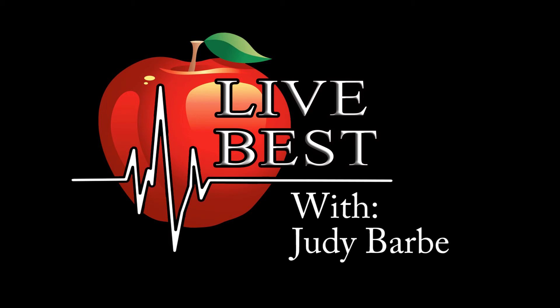And you know what? They won't even know it's good for them. This is Judy Barr, helping you live best. Live Best is brought to you by the Heppner Allstate Agency. You're in good hands with Allstate.